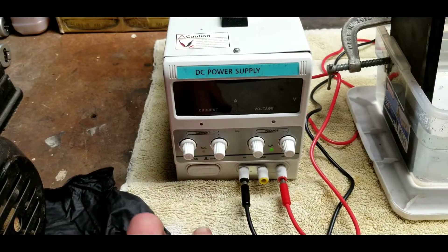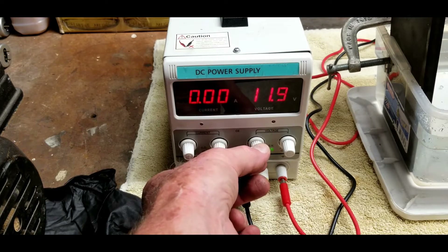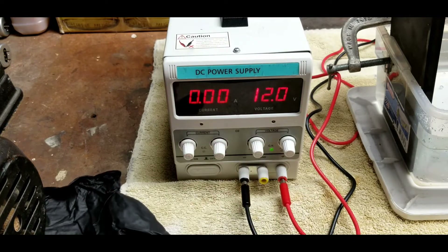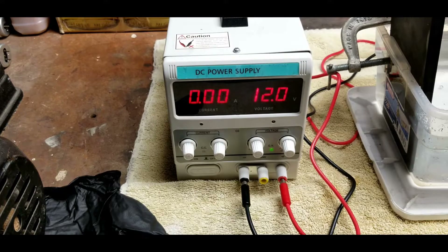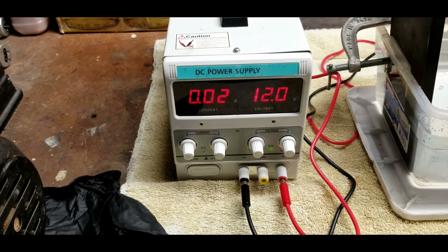I'm going to turn on my power supply and adjust it for 12 volts. Let's hook up the cathode — there's about 0.02 amps being drawn. Now I'm going to take my pH up and add about two ounces — it doesn't take much. Pour it in, and now you see there's a couple of amps flowing. That's the difference that electrolyte makes.